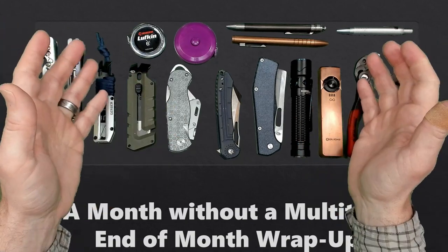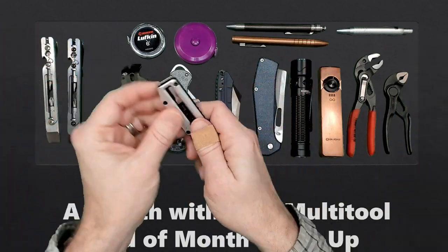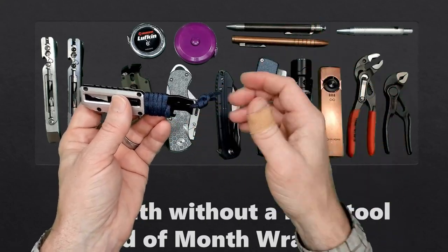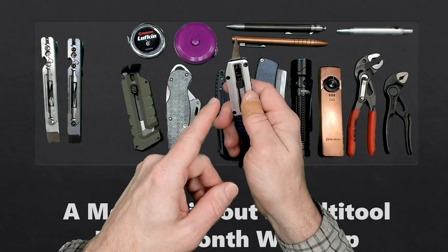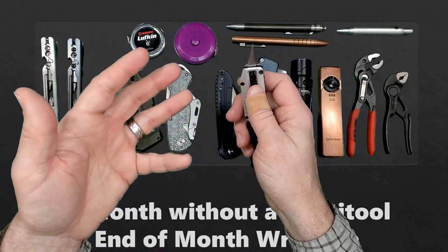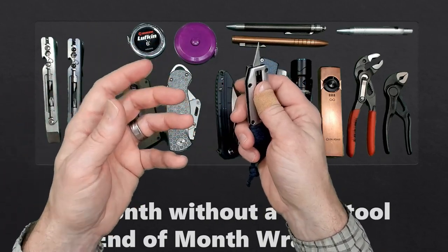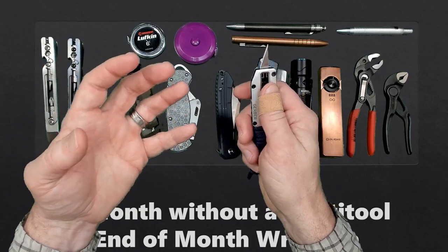Let's dive into it. First, let's talk about our transitions during the month. For knives, I started out with the Prybridex. You may say, but that's a pry bar — I don't really use the pry bar function of it, but I did use the knife. This is an X-Acto style blade, and I figured out that I don't really like X-Acto style blades in my EDC knife.